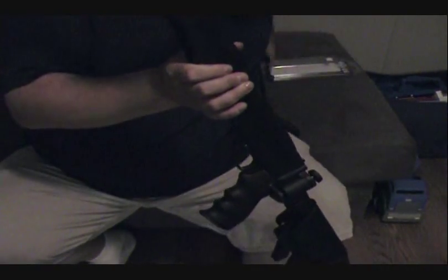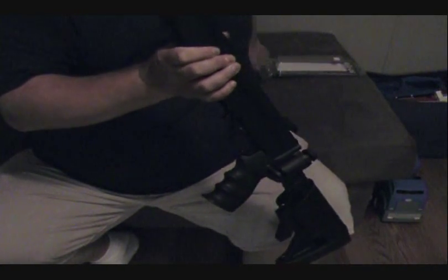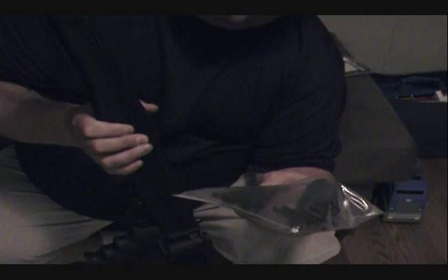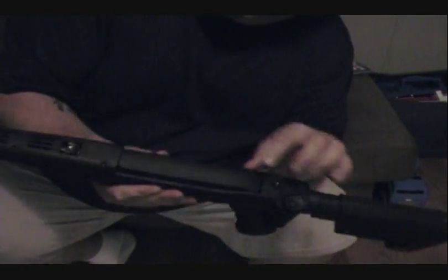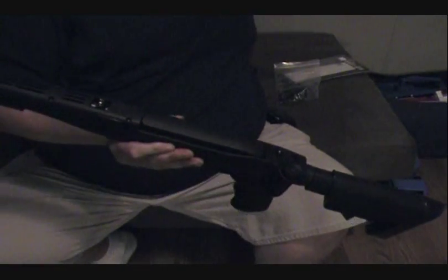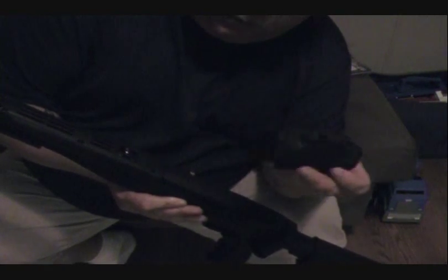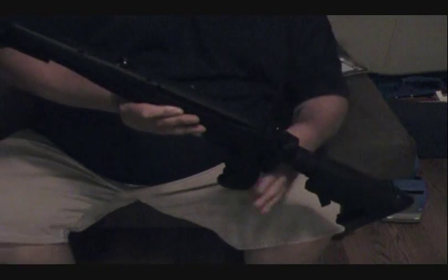In the accessory kit they give you a ton of stuff - I don't even know what half of it is. But there are two more Picatinny rails in there and all the screws. What I'm probably going to do is take the 4-inch off the bottom and put it on the top, and mount a red dot scope on it.